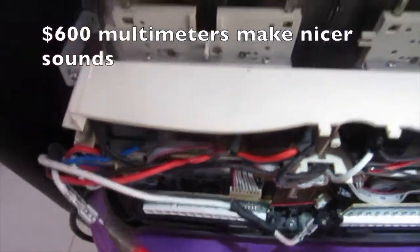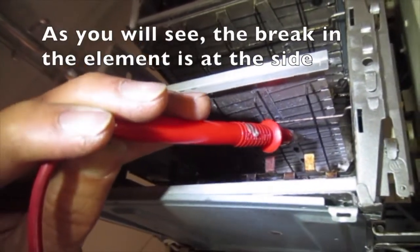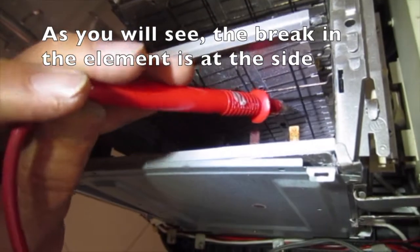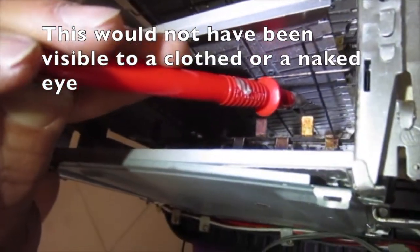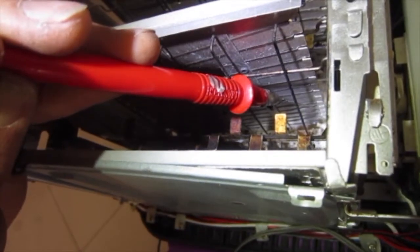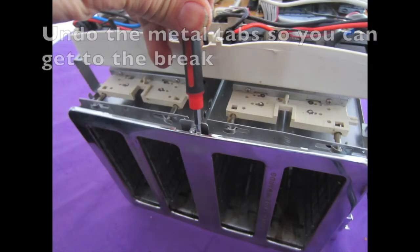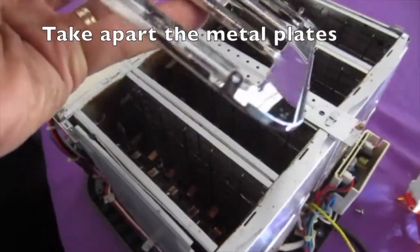$600 multimeters make nicer sounds. As you will see, the break in the element is at the side — this would not have been visible to a clothed or a naked eye. Undo the metal tabs so you can get to the break, and take apart the metal plates.